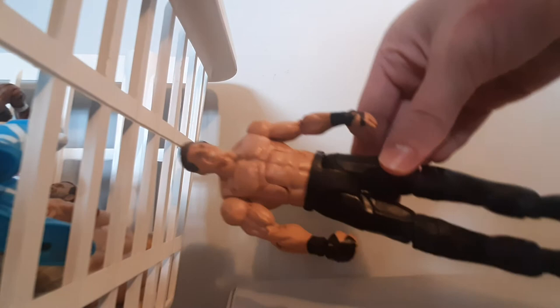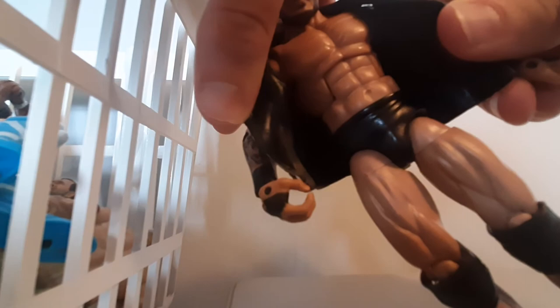We got Randy Orton — the Legend Killer, the Viper. We got the Viper logo right here with the jacket. An awesome head scan along with two tattoo sleeves, really awesome. On the back it's really awesome. We got the knee pads along with boots and all the vine details on his pants. It did come with the WWE title. It's the WrestleMania 34 Elite figure.